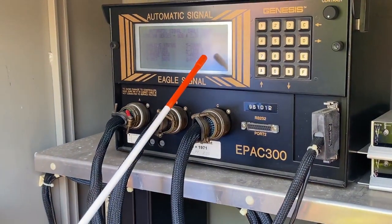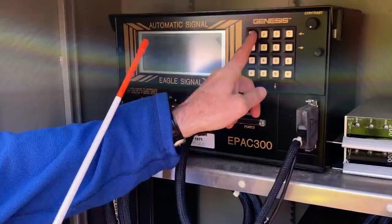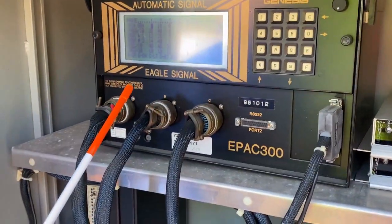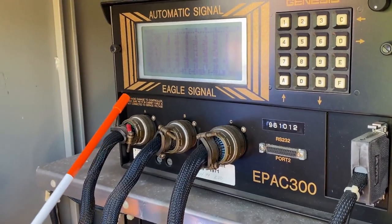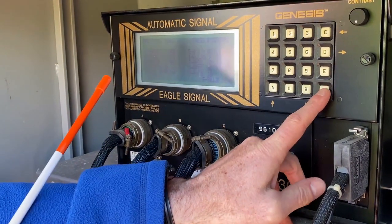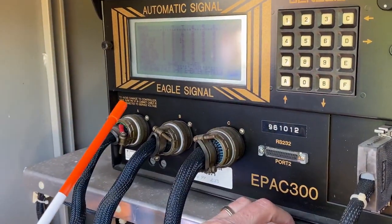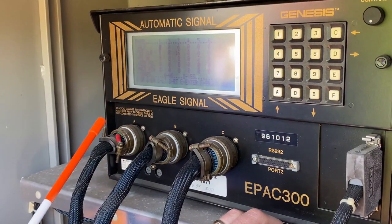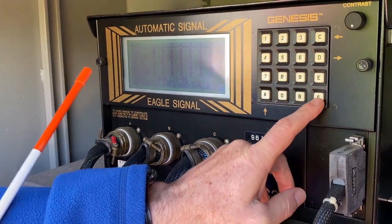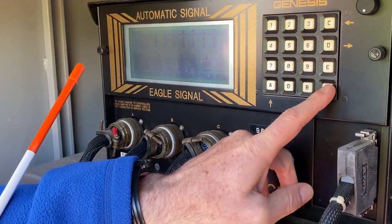You'll notice it only has the eight-line display, where the M60 has 16 lines — eight on the top, eight on the bottom. But all the menus, I'll go through a couple of them. If I go to the phase data, you'll notice that screen looks exactly the same. Some screens do, some screens don't. If I go to ped times, you'll notice that's all in one screen, where we broke it out to other screens in the M60. If I go to initialization, that screen looks exactly the same.